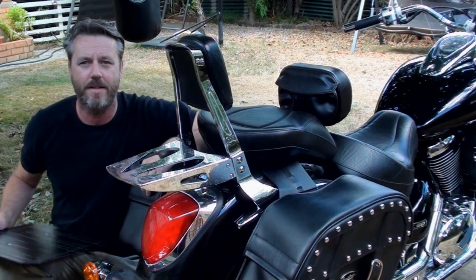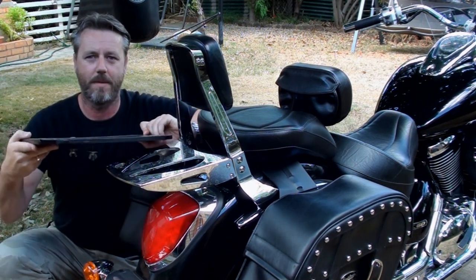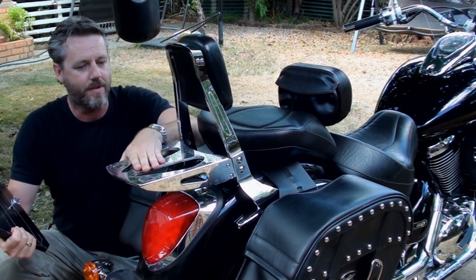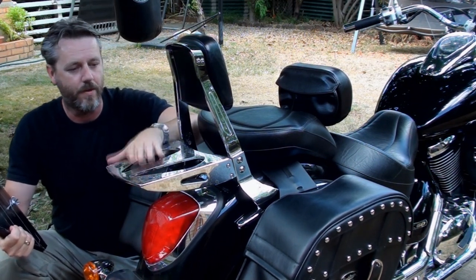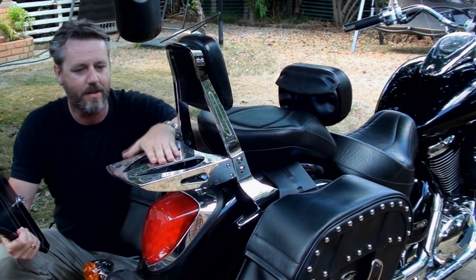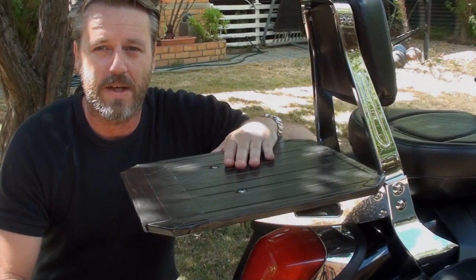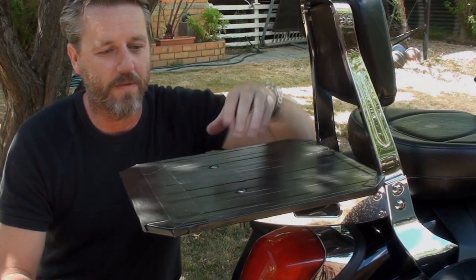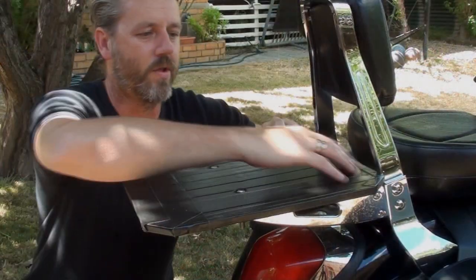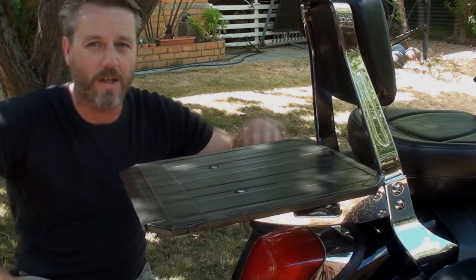The next thing I have is this little board that I've made up myself - a bit of a custom job. Basically the rack on the sissy bar is pretty small for the big sissy bar bag that I use, so just to help protect the bag and make sure it has a nice big area to sit on, I made this little thing. It's nice and easy to come off - just two bolts with wing nuts underneath. But yeah, it really gives you that nice big platform and it's solid as - not going anywhere.